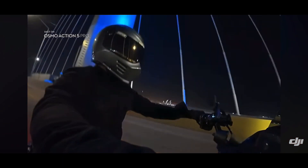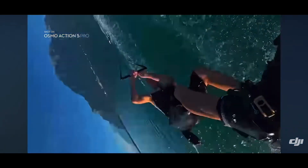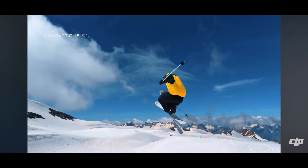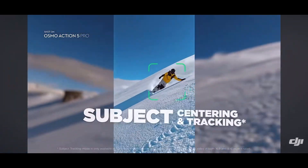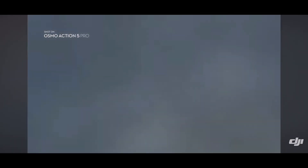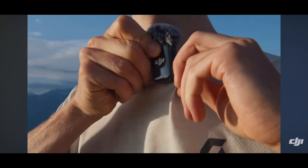One of the standout features of the DJI Osmo Action 5 is its camera system. The camera boasts a high-resolution sensor capable of capturing 4K video at 120 frames per second, providing users with crisp, detailed footage even in fast-moving environments. The camera's wide dynamic range ensures accurate color representation, offering a rich palette of hues and deep contrast in various lighting conditions. This makes it particularly useful for outdoor activities like hiking, biking, and water sports, where lighting can be unpredictable.